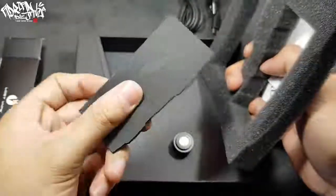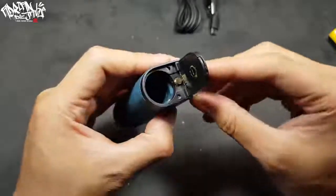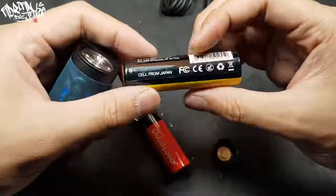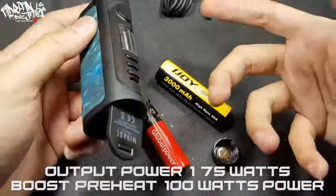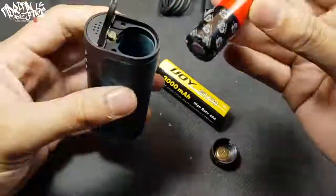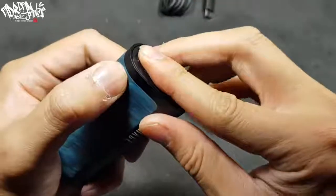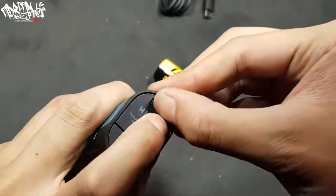This is the Myrage by Lost Vape. Look at the battery door — this box mod supports three types of battery: 18650, 20700, and 21700. The chipset doesn't care what battery you use. The maximum wattage for this box mod is 75 watts. If you want to insert the 18650 battery, you must insert this adapter right here like this, and then close it up.